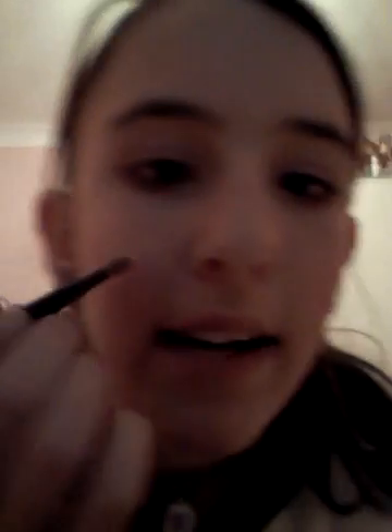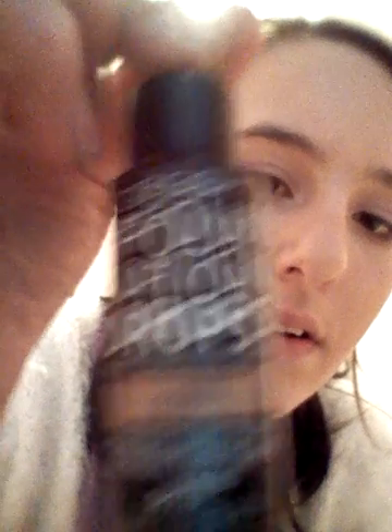I sometimes wear bronzer and I sometimes don't, but I'm not wearing bronzer today. Most people are going to say you need to do it on your cheekbones, and that is where my cheekbones are. I sometimes use this foundation but I'm not going to use it today. Then I look for a mascara — I don't look terrible in the morning.